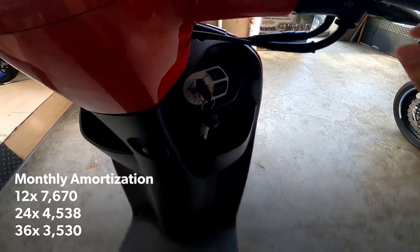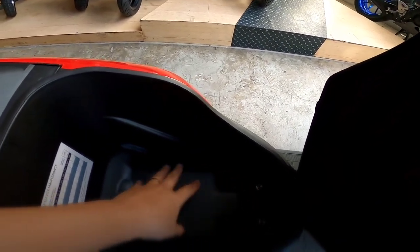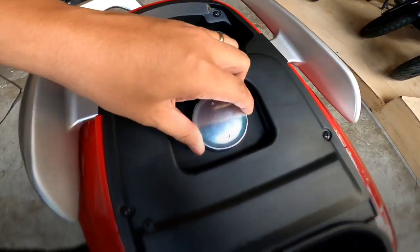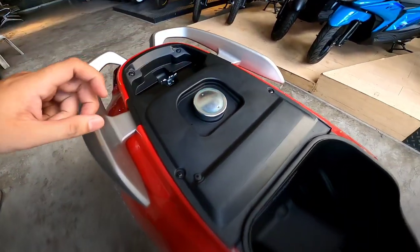Tapos pagbubukas yung compartment, dapat nasa open. Ito yung capacity ng compartment. Tapos yung gas niya, 4.6 liters capacity. Unleaded. Pwede rin naman premium.